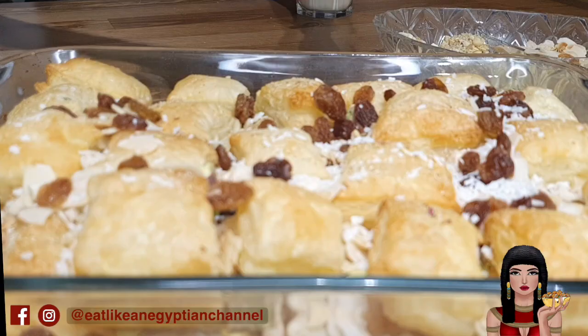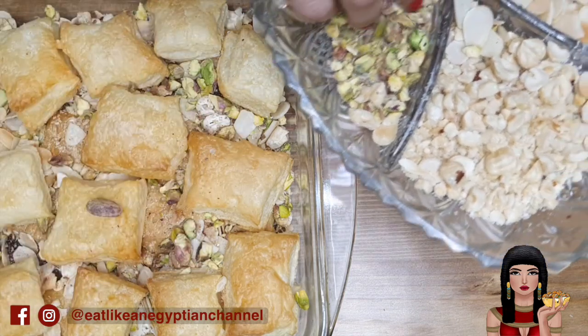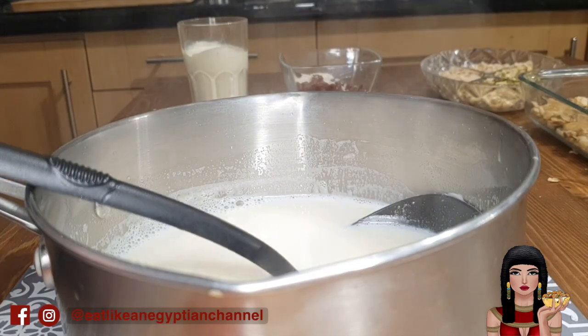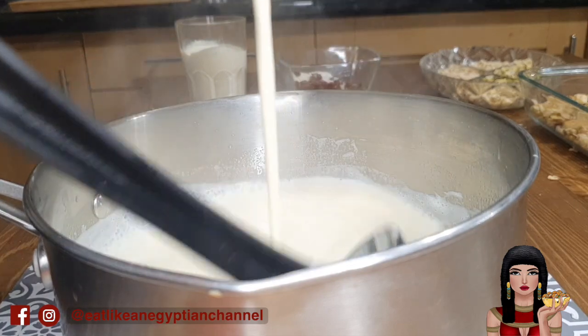Then make a second layer of puff pastry, raisins, coconut flakes, and nuts, and a final light sprinkle of cinnamon. Now we'll add the double cream and 1.5 teaspoons of vanilla to the milk and sugar mixture and stir them well.